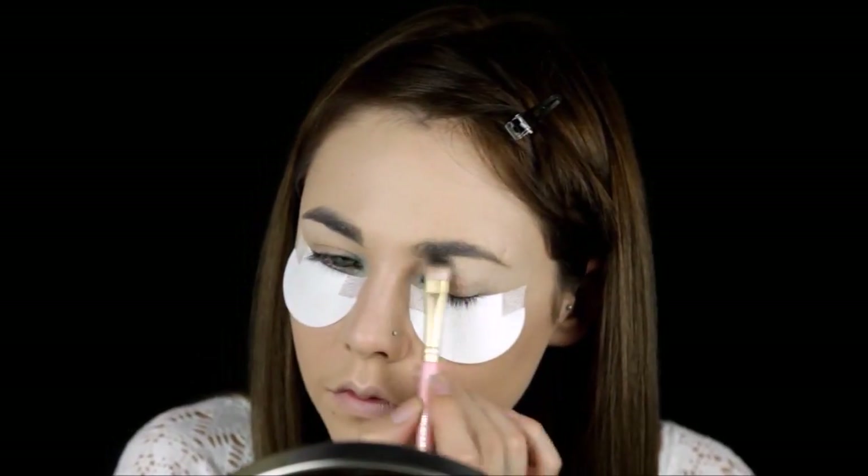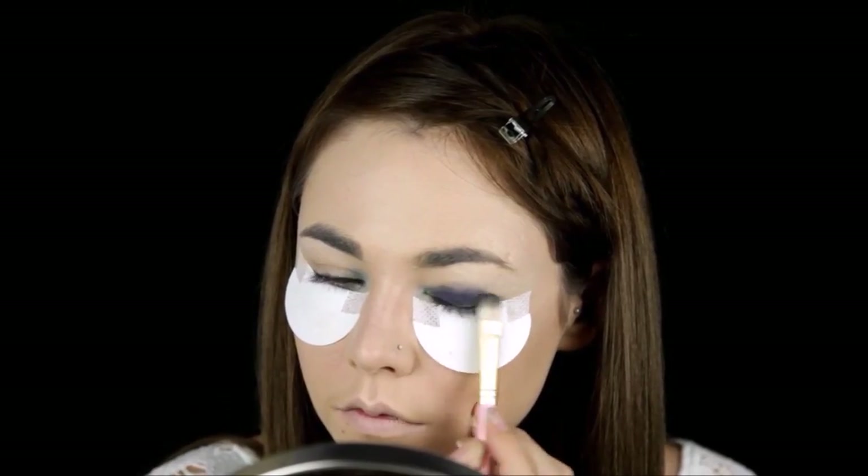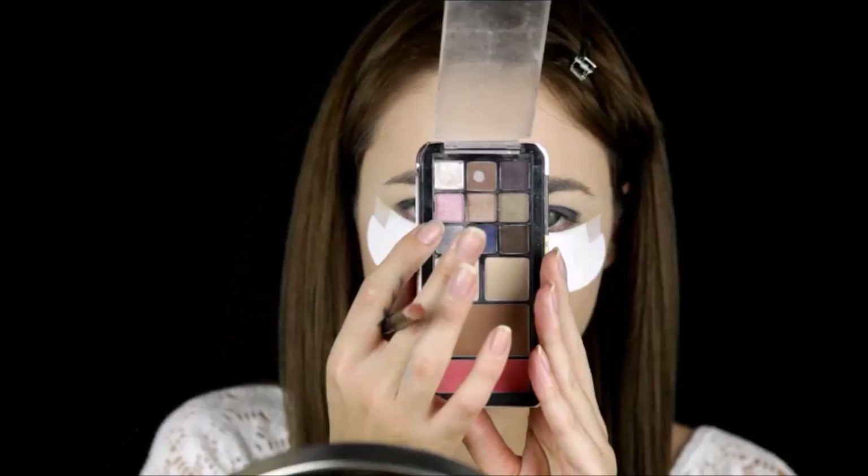Taking a dark blue, I apply it out over the moving lid, and using a silver I apply it to the outer V and smoke it out.